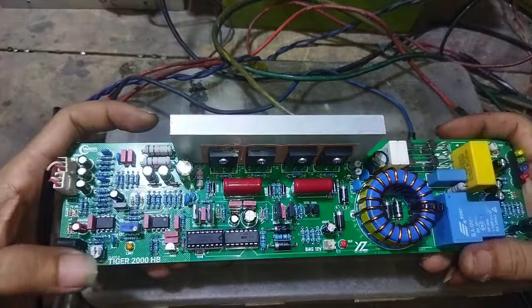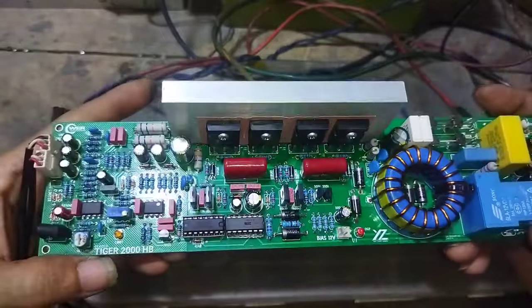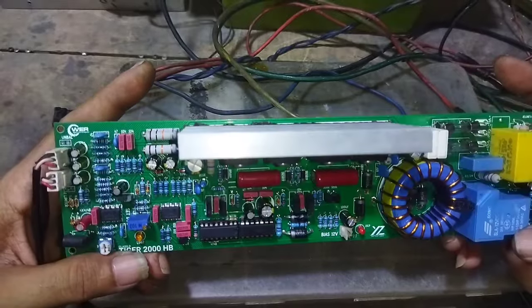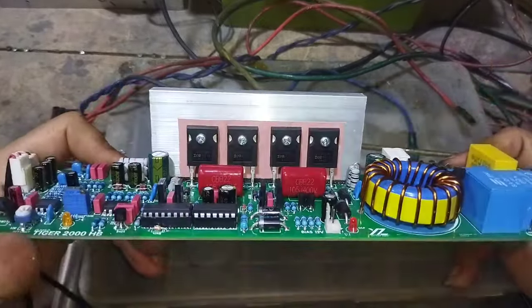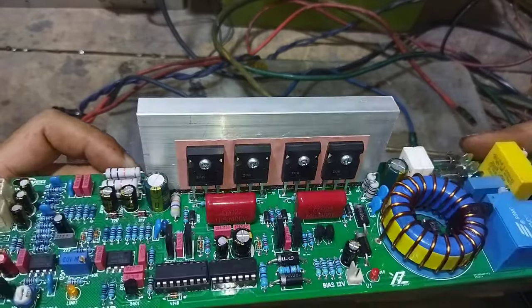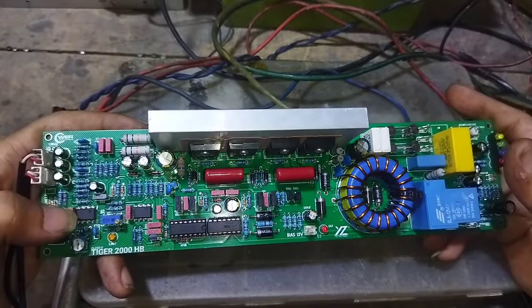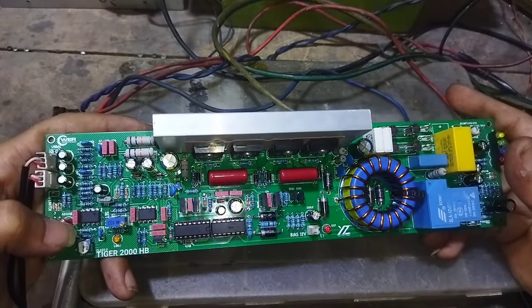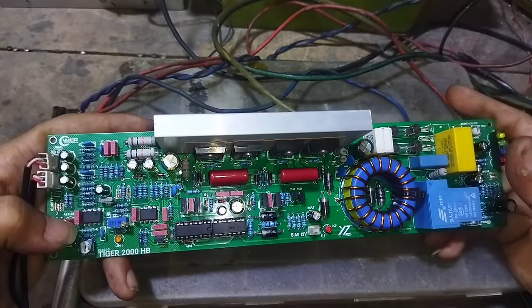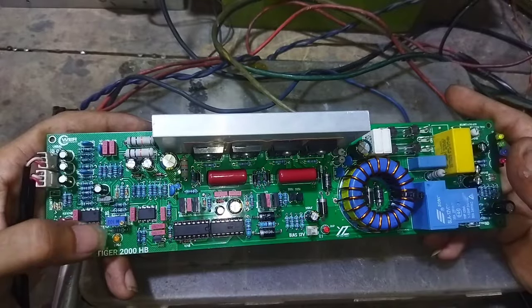Yang penting untuk komponen-komponennya jangan ditawar-tawar. Ini salah satu contoh komponen yang cukup bagus. Semua resistornya menggunakan metal film 1%, kapasitornya menggunakan MKM, MOSFETnya menggunakan IRFP260 yang bagus. Jadi ini sangat cocok sekali untuk digunakan pada speaker 15 inch, dengan rentang watt sekitar 500-1000 Watt. Cukup enak, cukup nyaman, cukup kuat. Kemudian untuk menghandle speaker middle atau bahkan tweeter.